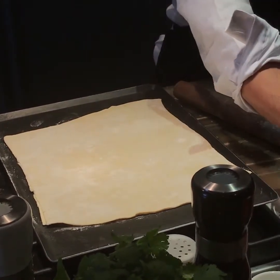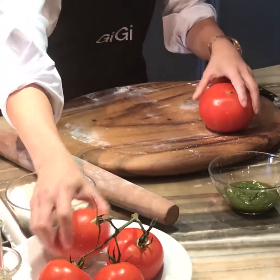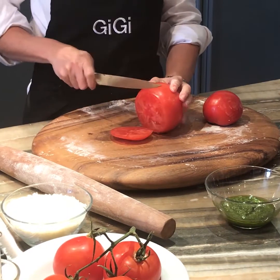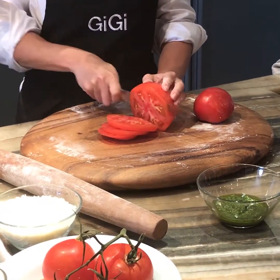I'm going to go ahead and slice some tomatoes. These are great tomatoes all in season. We'll start with two and we're just going to slice these. You can mix sizes — you can do little ones, big ones, whatever tomatoes you find that are in season.